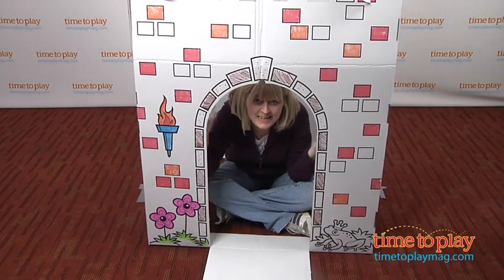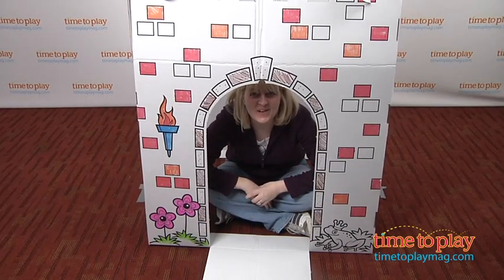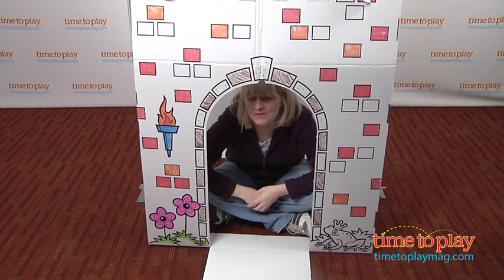Hello and welcome to my castle! I'm Laurie from TimetoPlayMag.com and this is the Discovery Kids Color and Play Castle from MerchSource.